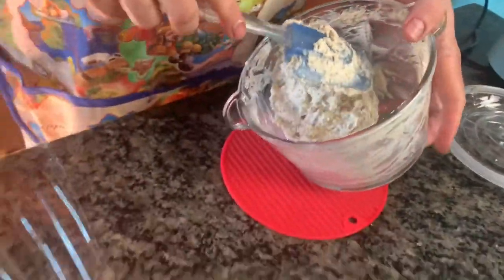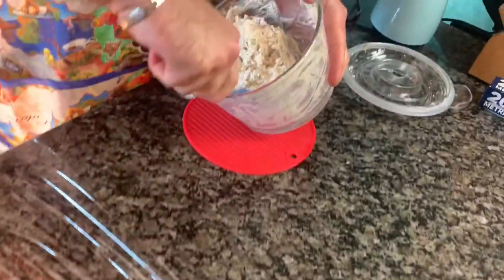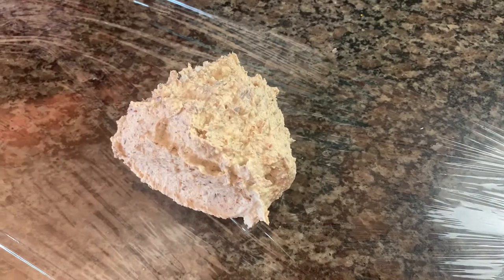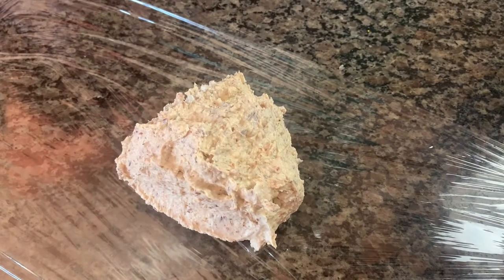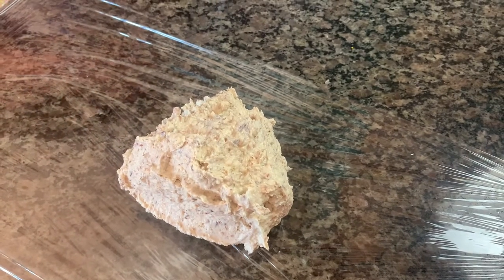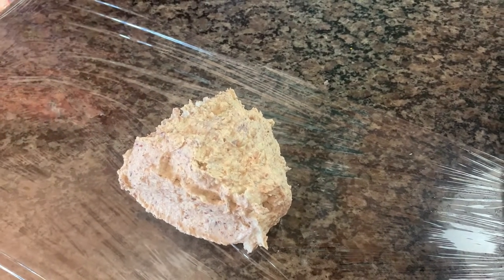So we laid some saran wrap out, and now we're going to put the cheese mixture on there. It's going to be a rough ball — we're going to try to do the best we can getting it into that nice shape. And then we're going to refrigerate it for 30 minutes, and then we'll show you what it looks like and finish molding it into that ball.